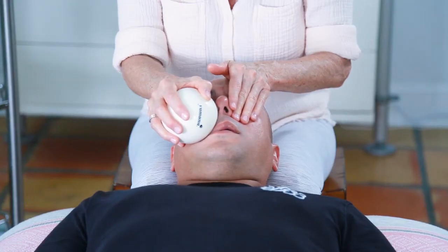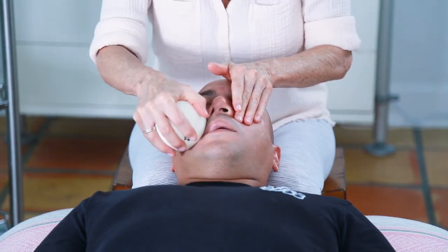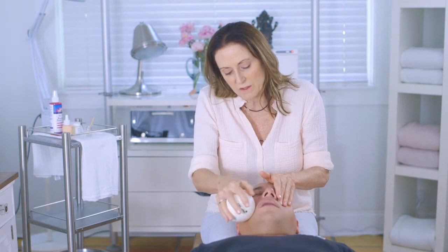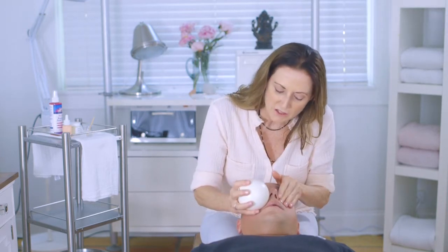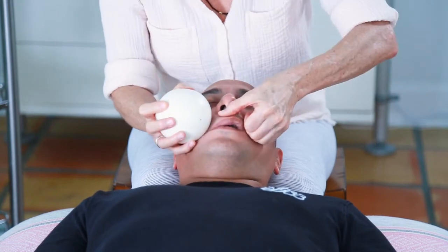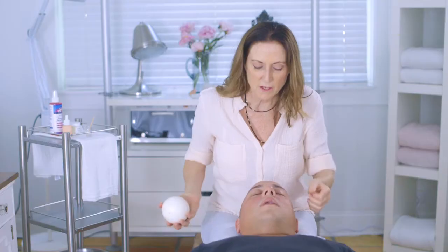I'm also in his sinus cavity and on the gums of his upper teeth, which is all part of what's called your maxilla. The maxilla bone makes up the teeth and gums of the upper teeth. I'll spread here, and while I'm here, I'll give him a big widening cheekbone spread — widening right out to the ear — and then spread around those lips.